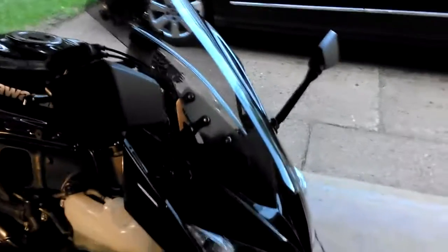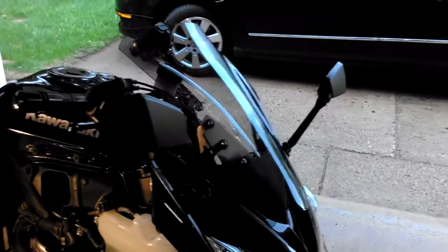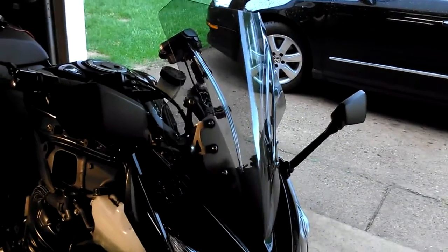Hello fellow Ninja Riders, RowdyRed94 here from riderforums.com. I thought I'd give you a little update on what's happening with my prototyping of the Ninja 1000 Electrically Adjusted Windshield Project.